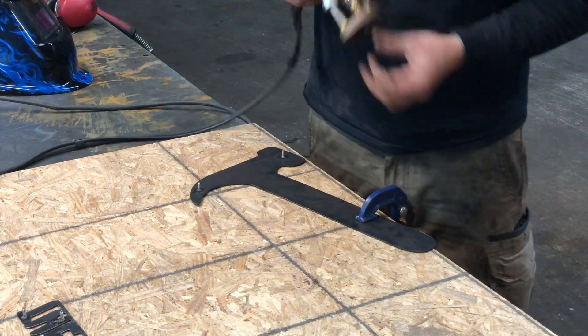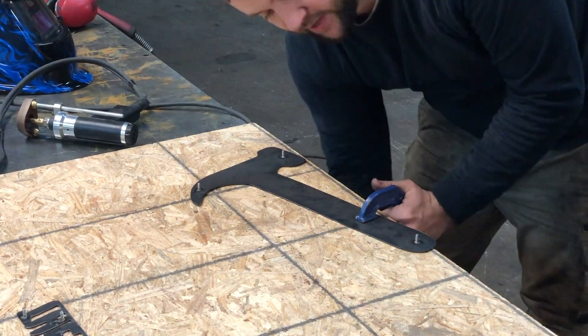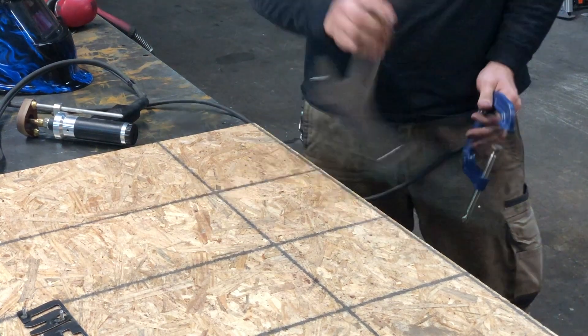I'll show you with the first one and then you're taking over. You go in, you press down, then you just pull the trigger. Why don't you want to lay it on the table? Because you want the ground to go right back out through the pad of that C-clamp. Because if it's on the table it could arc to the table and then you get a little blemish on the face of it.